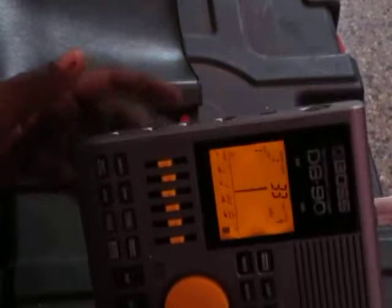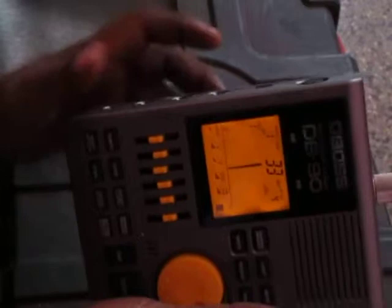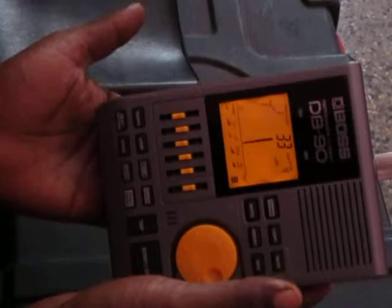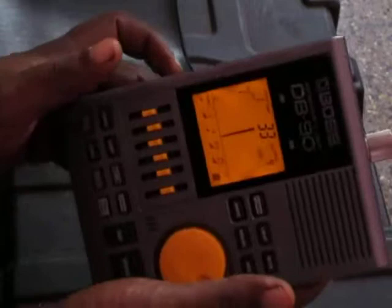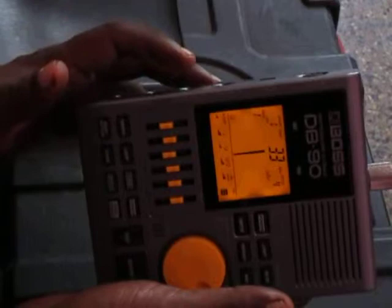Otherwise, if you have some guitar volume pedals lying around, check those out also — I'm not sure whether they will work, I haven't checked yet. You'll have to use the passive ones. Don't use the powered ones — if it goes through, short circuits or something could happen. Don't try the powered ones; just use the passive pedals.